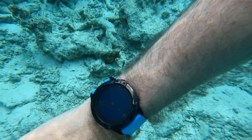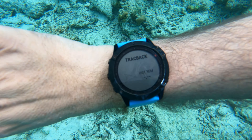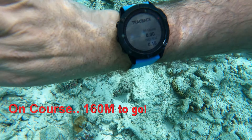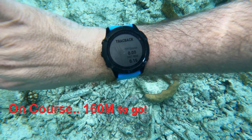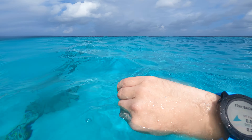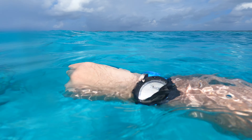You also have time in heart rate zones. For navigation, long press the middle left, go down to Navigation, then down to Back to Start Track Back. To get a GPS fix, you have to have the watch on the surface or above the surface of the water — you cannot get a fix underwater. The blue arrow very accurately gives you your direction of travel.